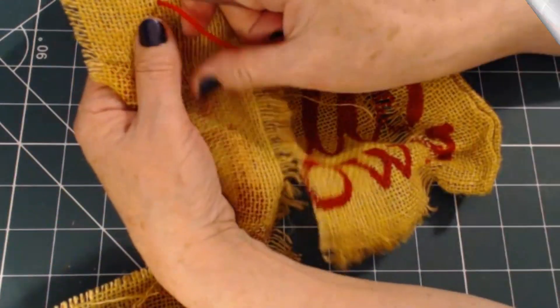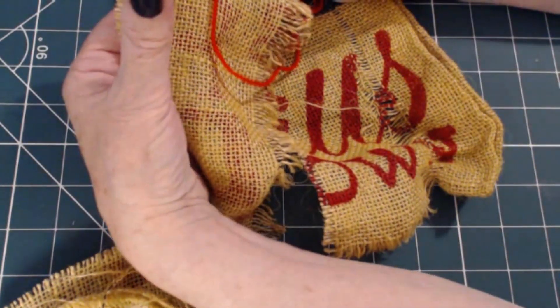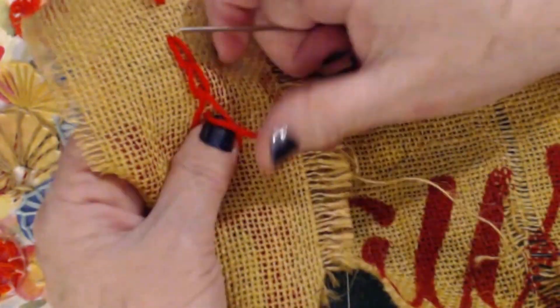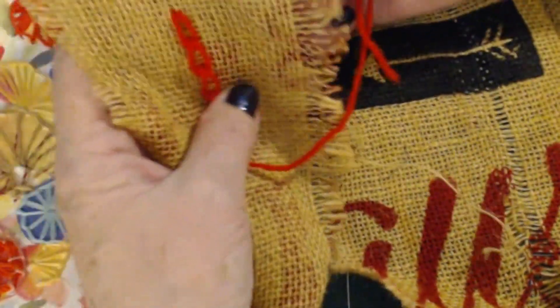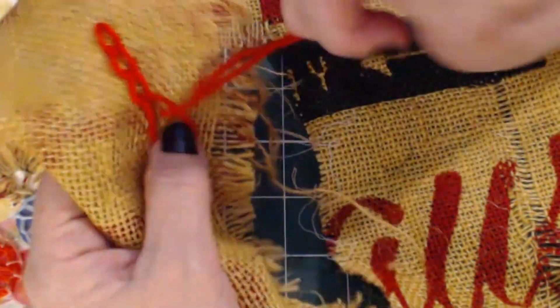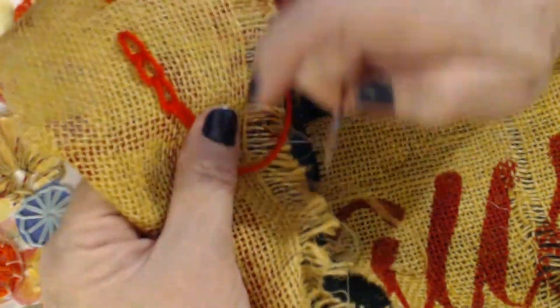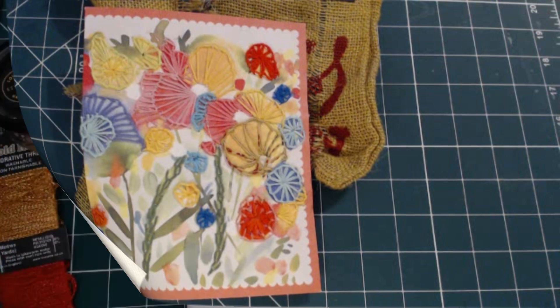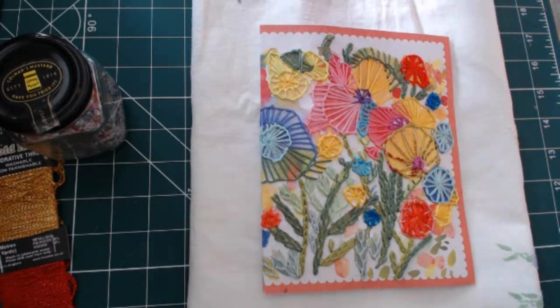Right, here's the chain stitch - and it actually looks like a chain. In at the beginning of your line, at the beginning of your stem, as long as you want it. With your thumb keep that thread down, then go back into the same hole and then down - chain stitch. I'll probably use chain stitch as well on some of these finer stems, not sure yet. So there we are at the moment and I'm going to carry on with that.